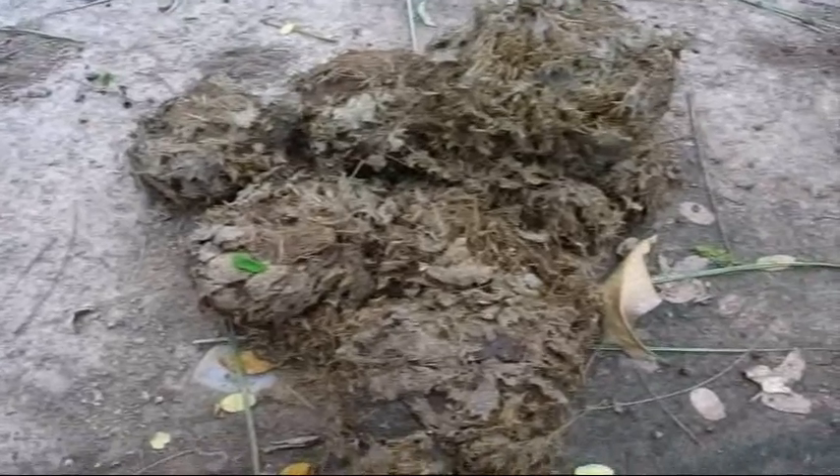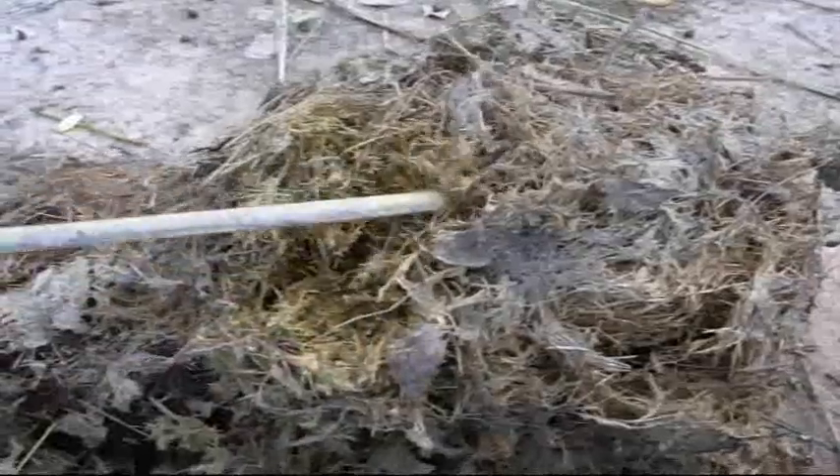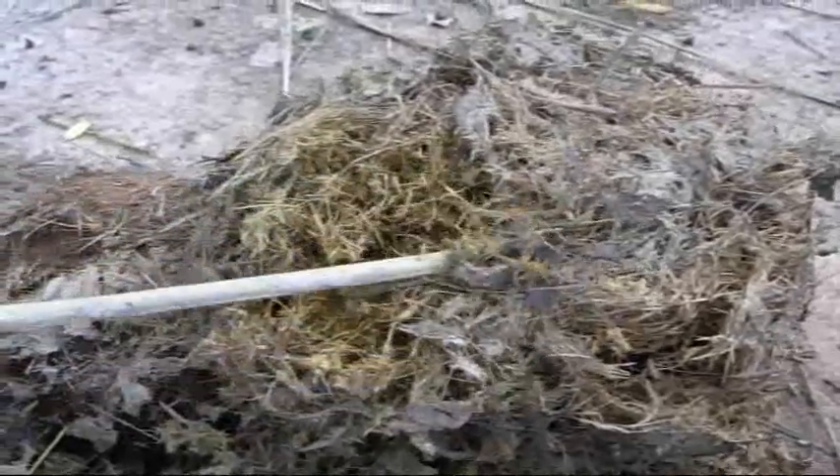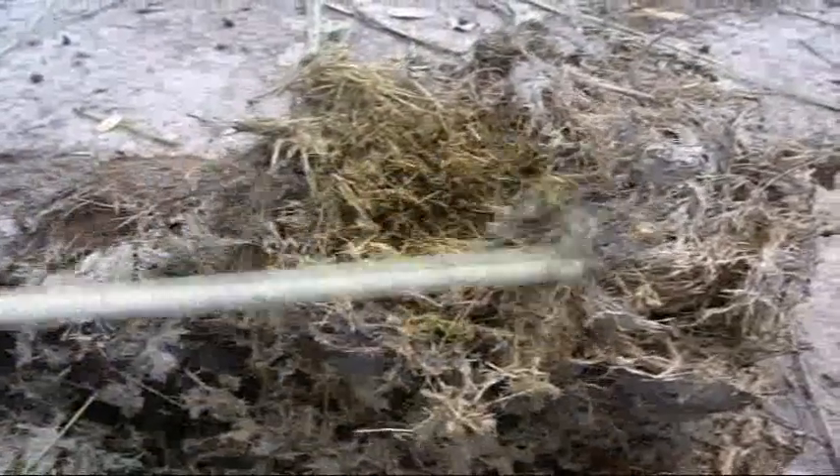This is elephant dung, and let's get a close-up of it. You can see it's got a lot of fiber in it — in fact, it has so much fiber they make paper out of it. So in case you're ever wondering what elephant dung looks like up close, it is basically all plant fiber.